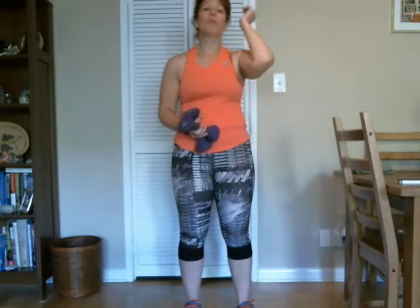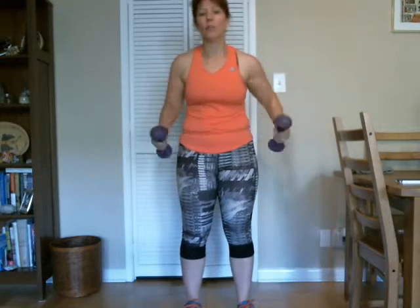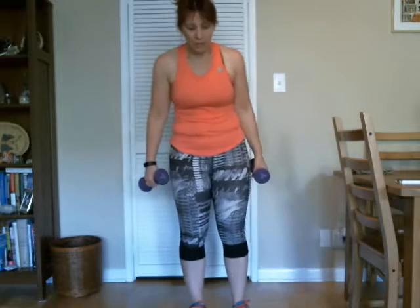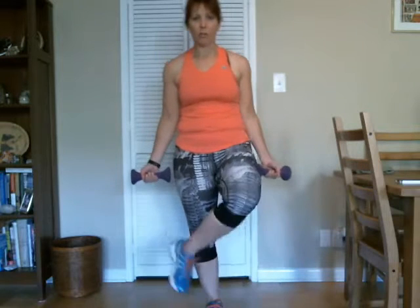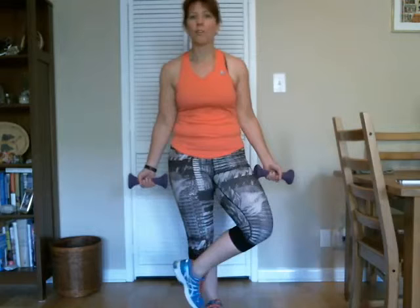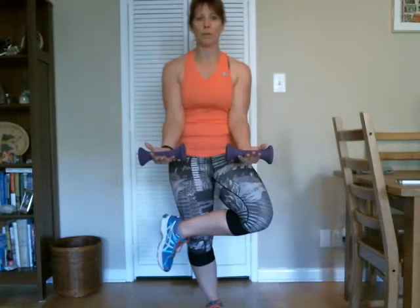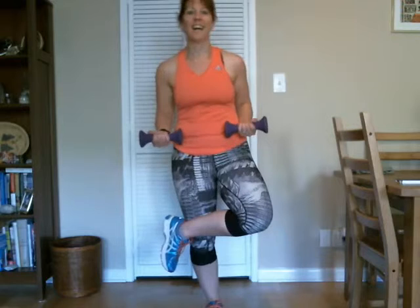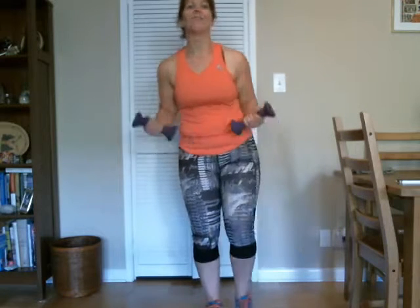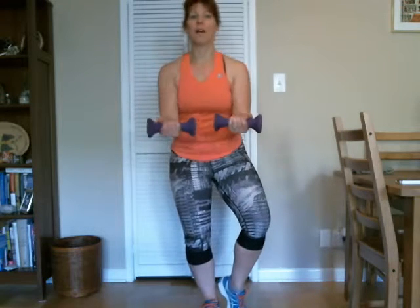All right, we're going to move on to single leg squat and serving biceps. We're going to test our balance, work our legs, our core, and our biceps. So you're going to cross one leg over wherever you can get it — if you can get it just down, that's fine. You're going to have your palms facing up, and when you come back into that squat, you're going to bring your elbows back. And if you need to, you can bring your foot to your side and still just come down on that one leg.